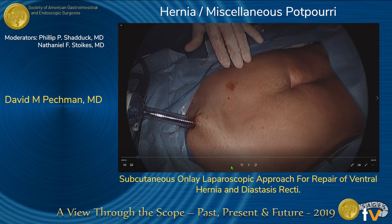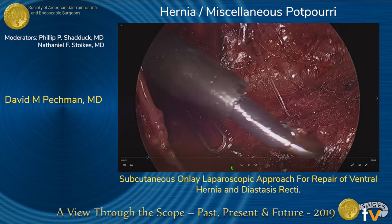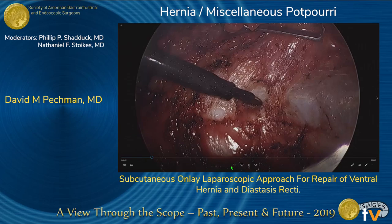A 3-centimeter transverse incision is made 2 centimeters superior to the pubic bone. A 5-millimeter trocar was inserted under direct visualization at the midpoint between the midline and each anterior superior iliac spine. Monopolar electrocautery was used to dissect the anterior rectus sheath from the subcutaneous tissue.